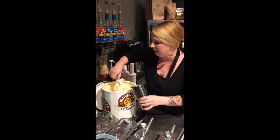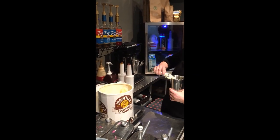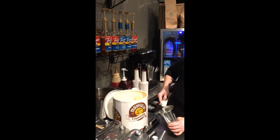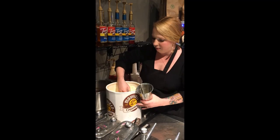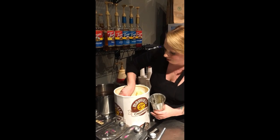We hand dip them, so we make them with this kind of old-fashioned milkshake machine right here. And we use Mayfield Creamery ice cream, which is really good — it's very creamy.